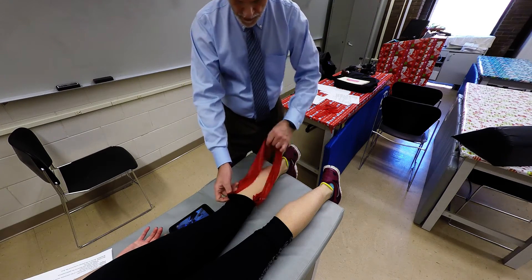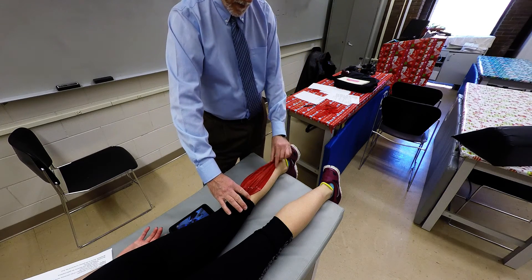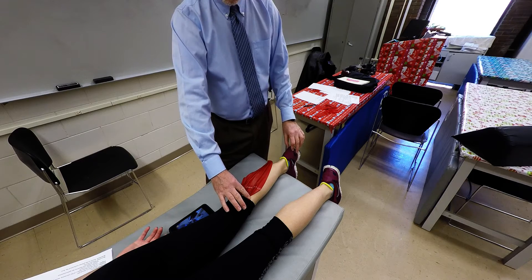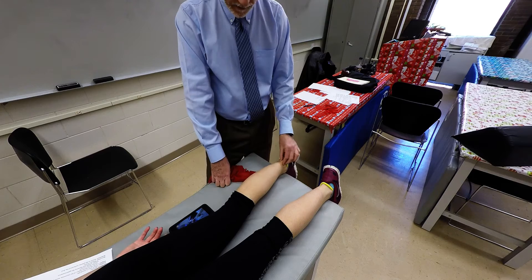So the heads come down and cover the posterior part of the leg, inserting into the calcaneus via the calcaneal tendon, or what we call the Achilles tendon.